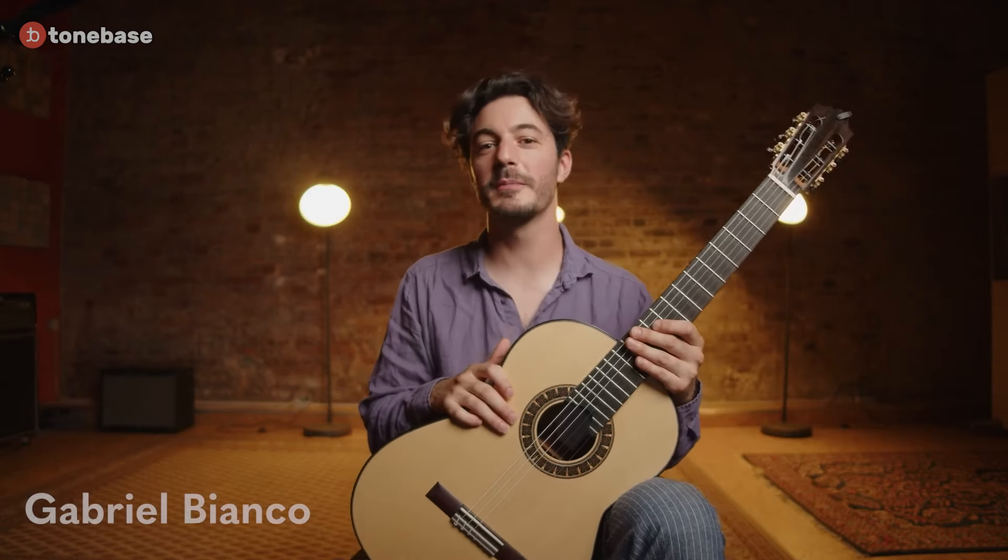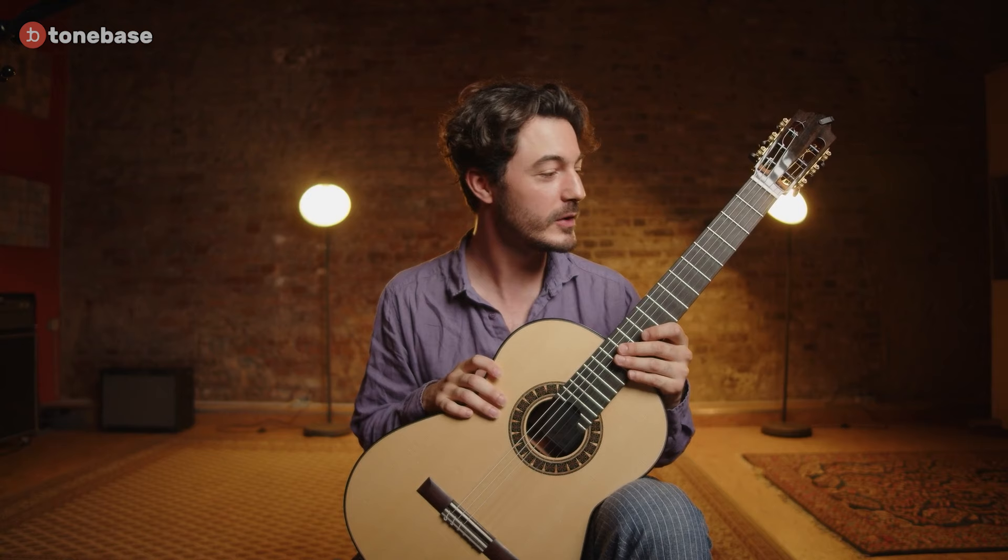Hi everybody, I'm Gabriel Bianco and welcome to ToneBase for this tutorial video. We're going to have an overview on the Mauro Giuliani Study No. 5, Op. 48.